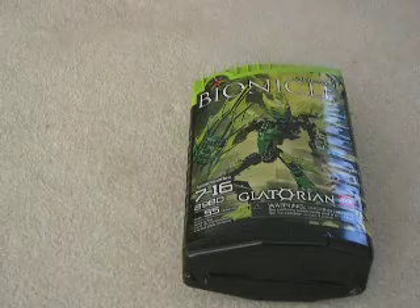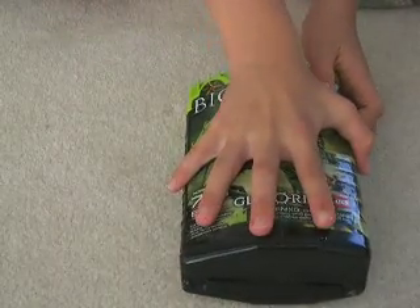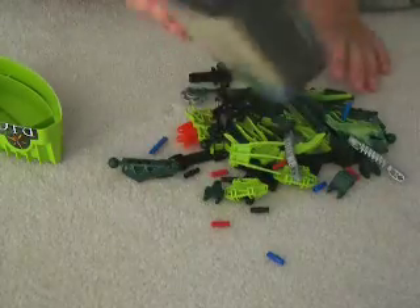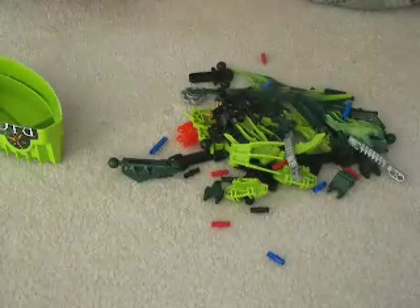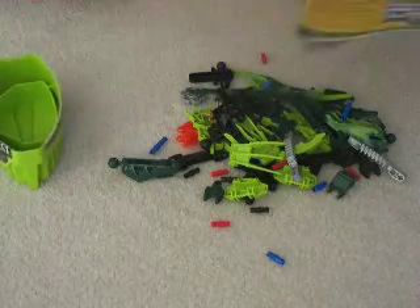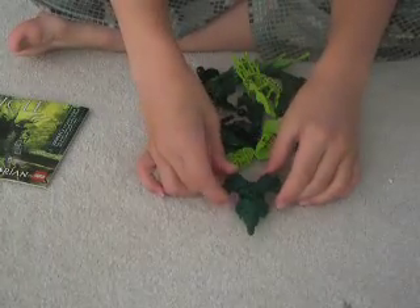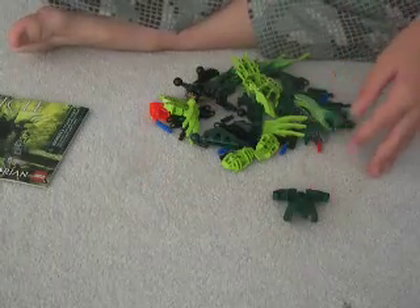So let's open her up and see what we've got for our money. It came out easy — it's got a notch easy open. So we got that out. Let's take a look at some new and old pieces. We've got this piece,